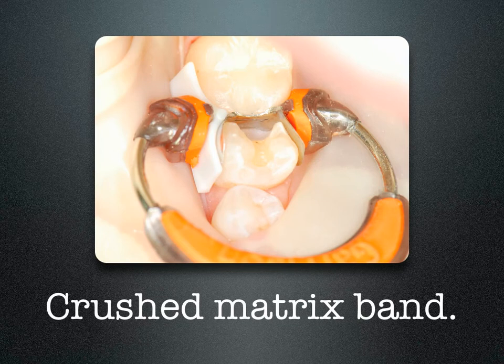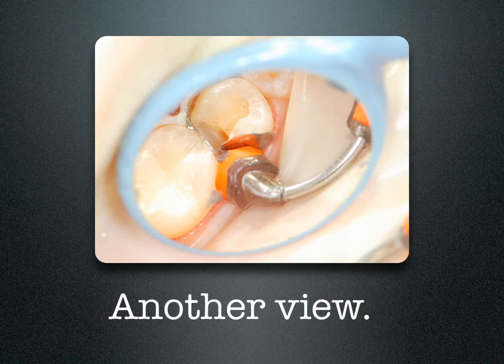I'll show you by demonstration how, by using an ABC wedge on the left side and a separating ring on the right side, how the ABC wedge supports the matrix band, while the separating ring causes the band to take on the shape of the ring itself, crushing the matrix band into the box. The ABC wedge on one side supports the band; on the other side you can see the plunger tip of the separating ring crushing in the matrix band, dictating the shape of the tooth.